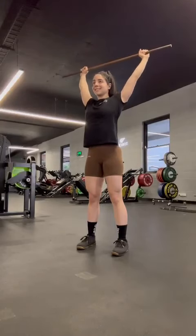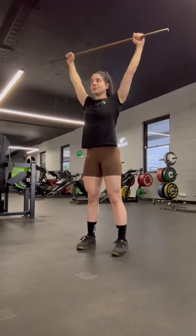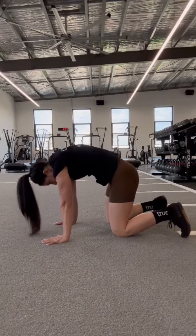I'll be discussing reps and sets, but of course things are up to the individual, so tweak it where you need to and enjoy. These two exercises are great warm-up exercises which open up the chest and improve the mobility of the shoulders and spine.